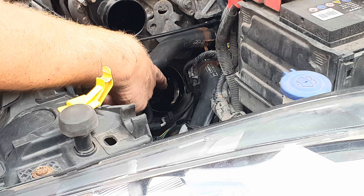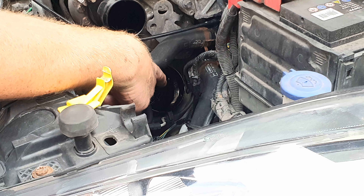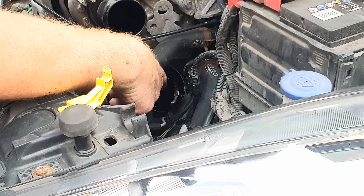Don't be tempted to try cleaning in there with either a paper towel or a cotton cloth. Lint fibres and paper fibres are abrasive and they'll get from there into your oil.